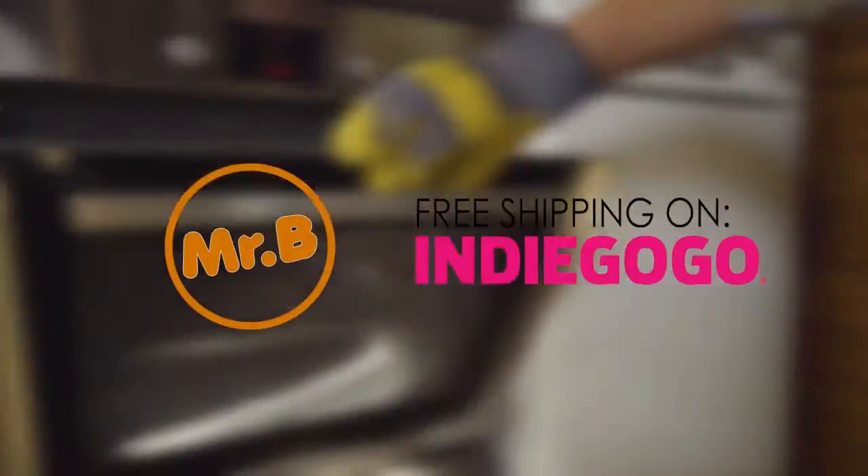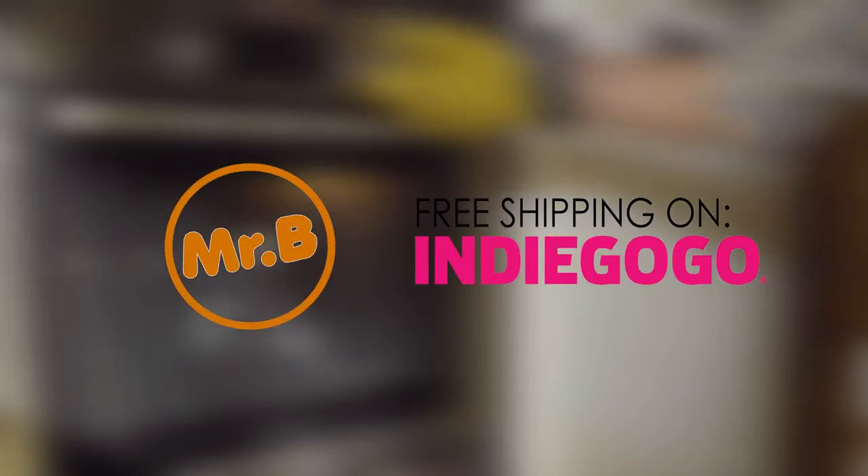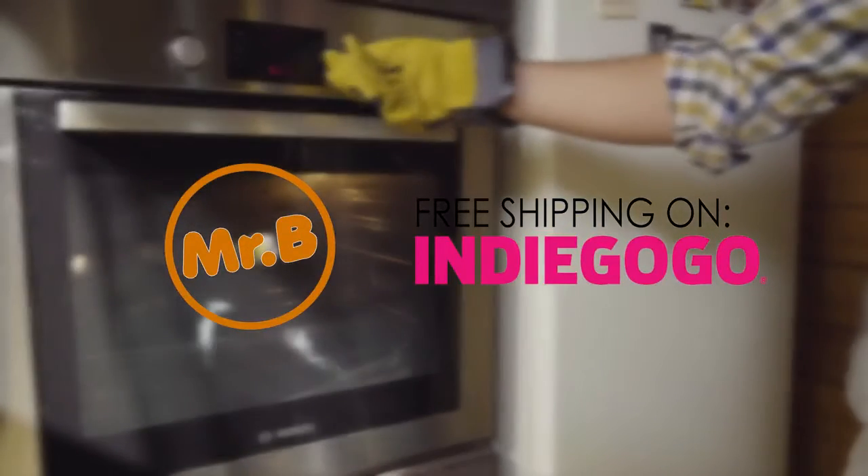Pre-order your Mr. Bullion now with free shipping and 42% discount only on Indiegogo.